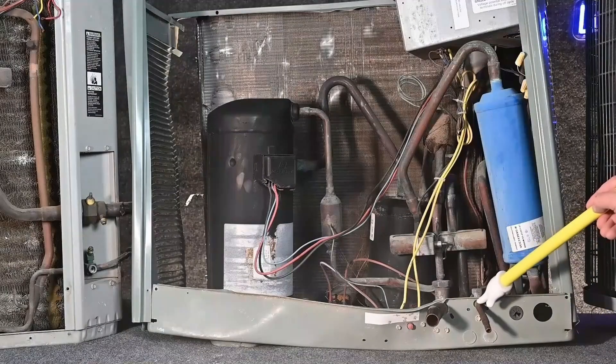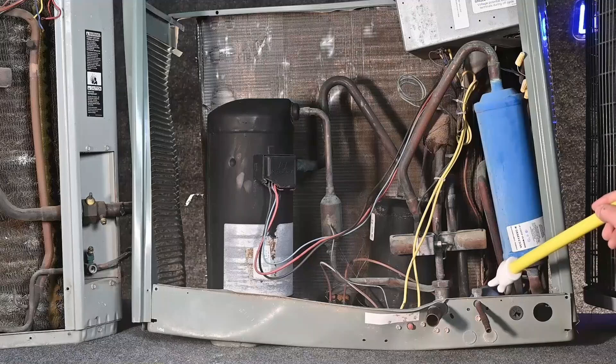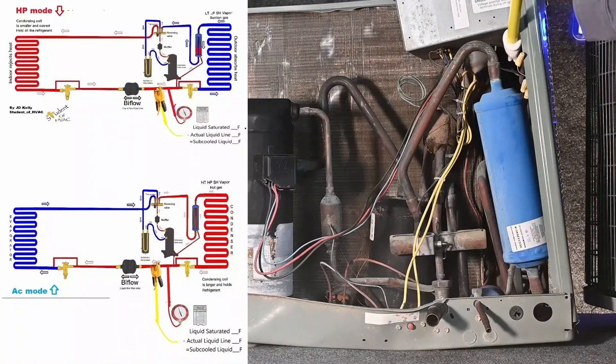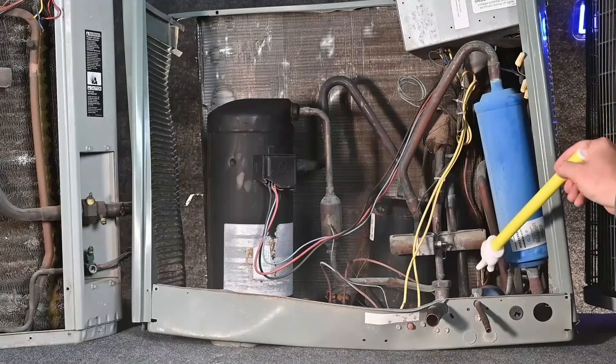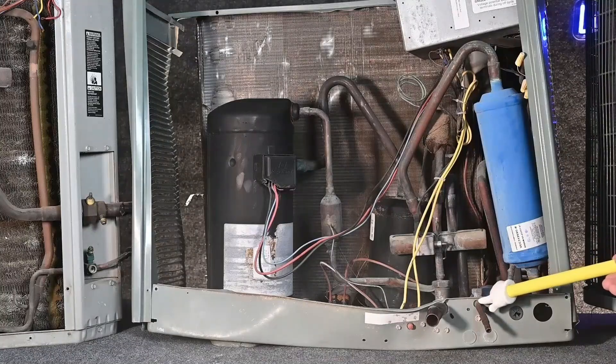In this brand, we have this as our liquid line. But what happens in the wintertime when we reverse flow and now have liquid refrigerant flowing this direction? Our metering device is located right here in the very back. So because my metering device is located behind the valve, I can use this for the high pressure liquid and measure subcooling, whether it's summertime or wintertime.